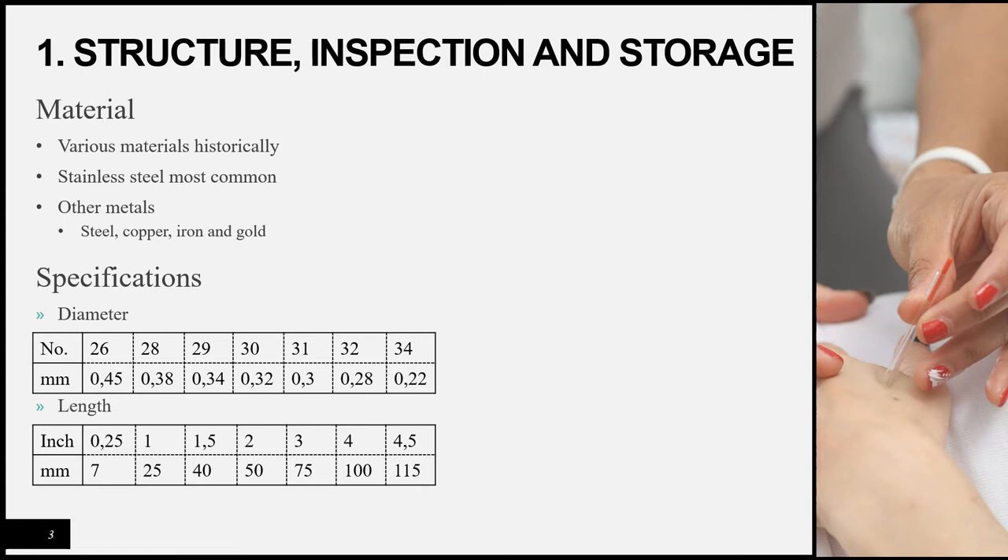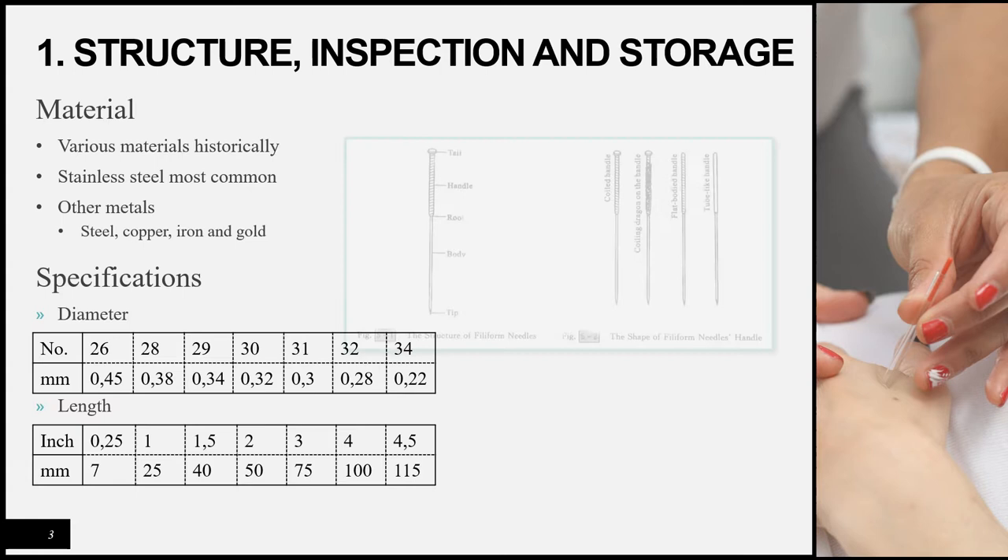Regarding the structure of the needle: as mentioned in the introduction lectures, needles can be made from various materials. Historically they were made from substances such as bone or bamboo, but now we mostly use different types of metals, with stainless steel being the most common. You can still get needles made from other metals such as steel, copper, iron, or gold.